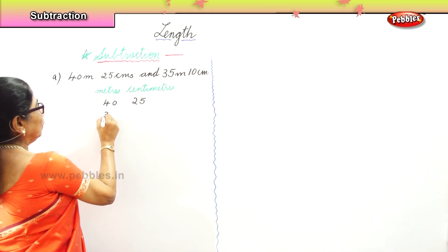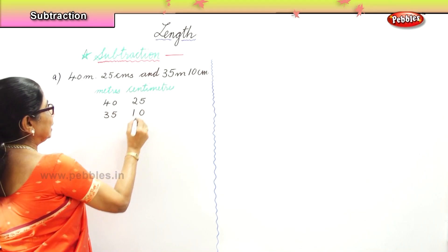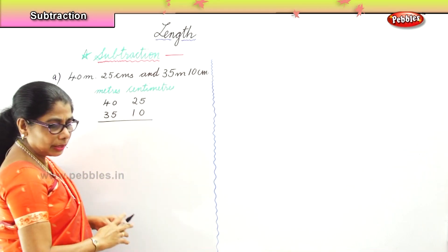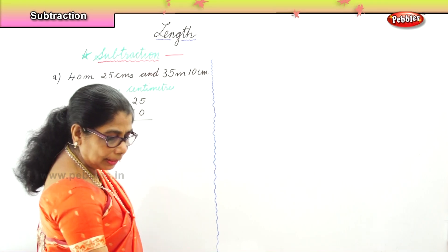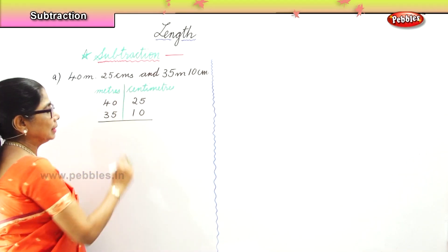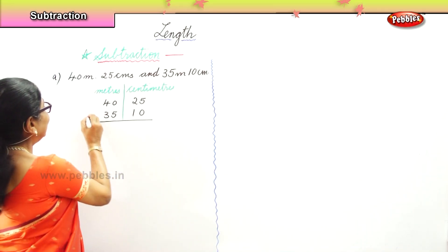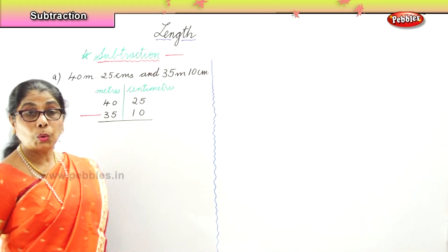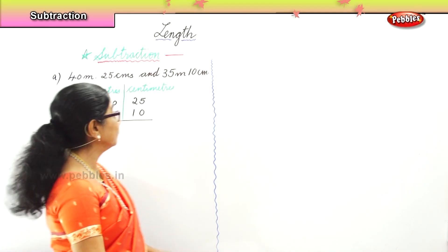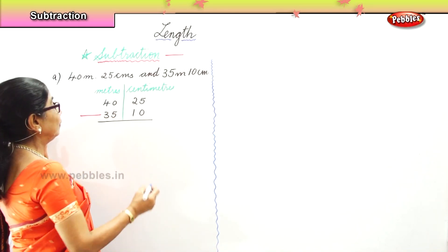Then we have thirty-five meters, ten centimeters. We place it in order under meters and centimeters. Now, what are we doing? Subtraction. So put down the subtraction sign. We have to take away — from forty meters twenty-five centimeters, subtract thirty-five meters ten centimeters.